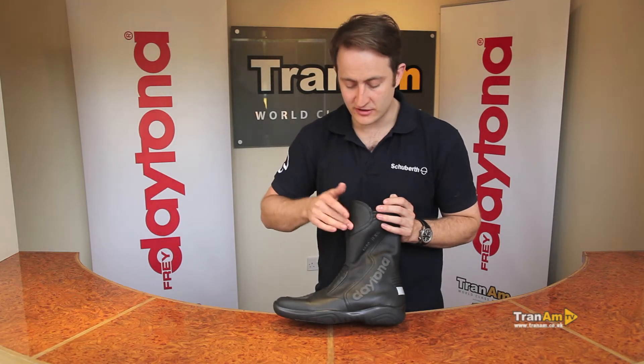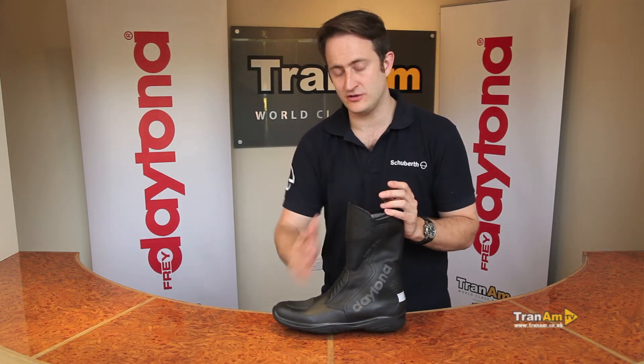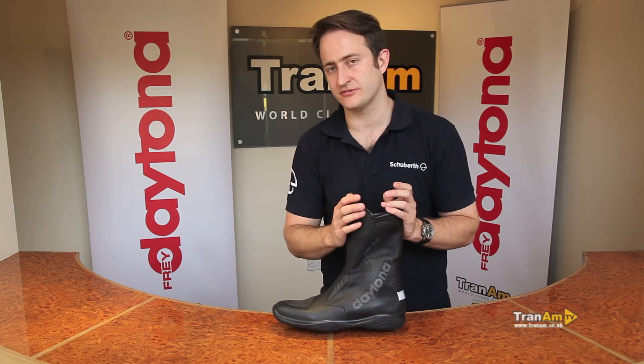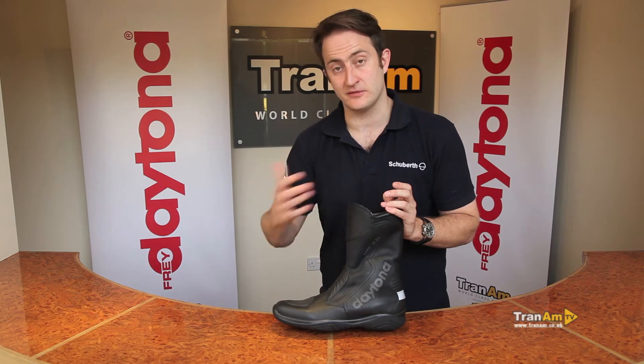Punch vented down the front. The reason for this is this is more of a three-season boot. You can use it all year with the correct socks underneath, but it's a much cooler boot than your standard Gore-Tex that you see with other manufacturers and some of the other Daytona ranges.